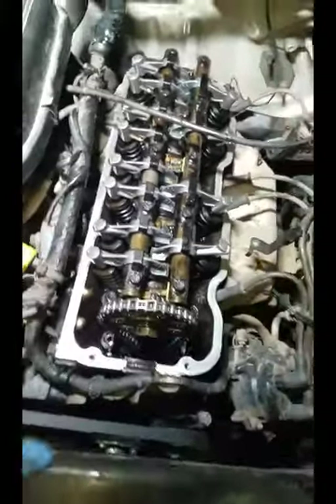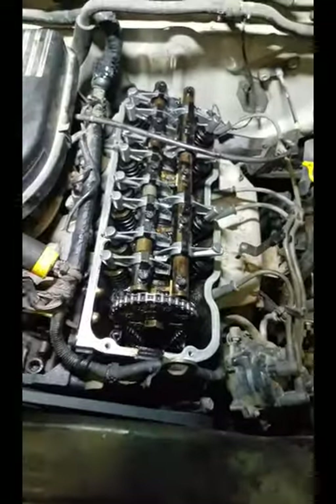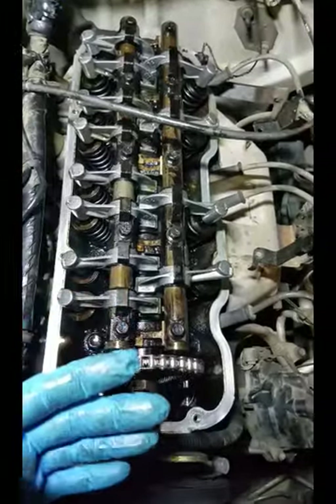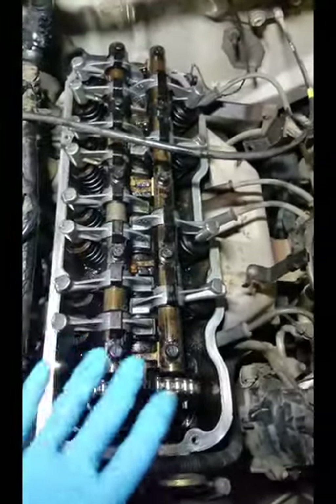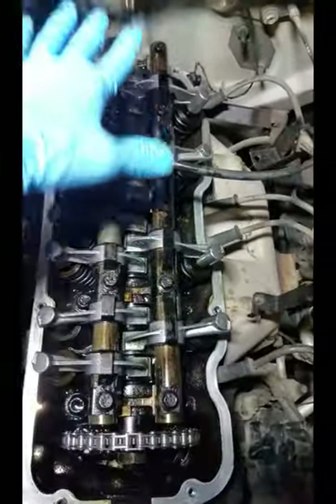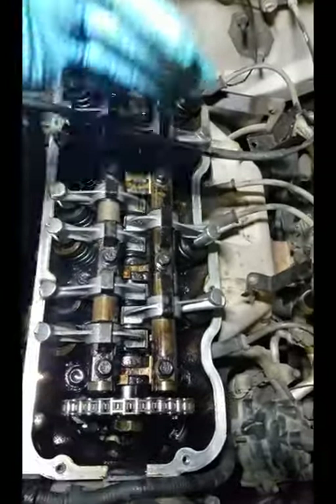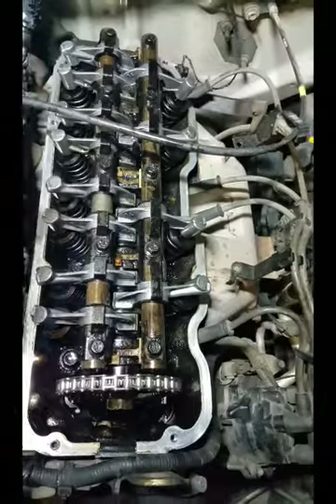Once you get everything replaced, you might want to soak the rocker arms in oil before you actually put them on there. Once you get everything back on in the order it was, go ahead and set the rail back up and make sure all your surfaces are clean. If you have it off at any time, you might want to put a rag across the top so that you don't get any debris in there.